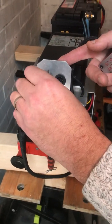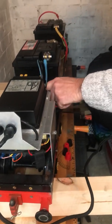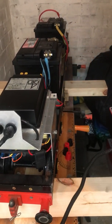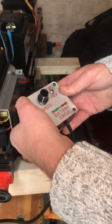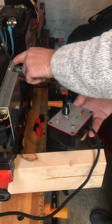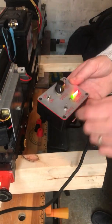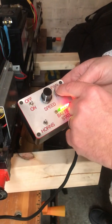That plugs in there, and then that plugs in there, and then turn the little MCB on, and you've got the controller there on. For some reason that's not working - there we go, MCB's on, so she's on, in forward.